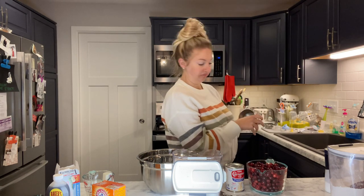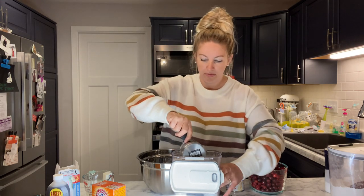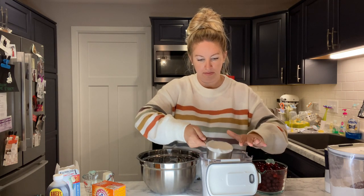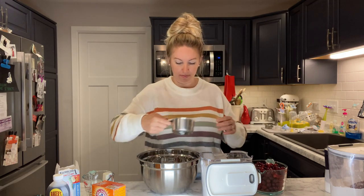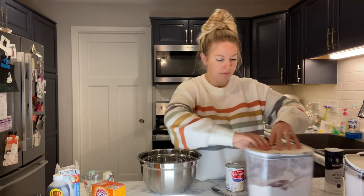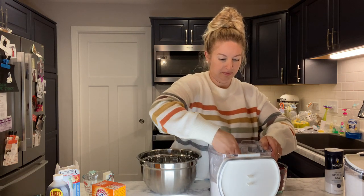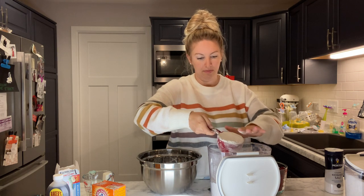Make sure your measuring cups are clean. Back to the cake — start with one cup of sugar. Then two cups of flour. Level it off because that's what they tell you to do.